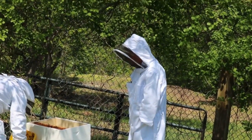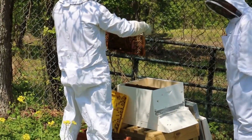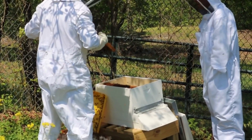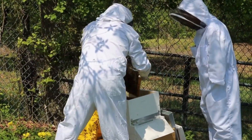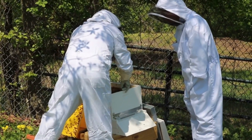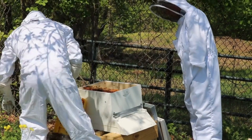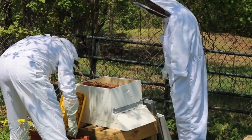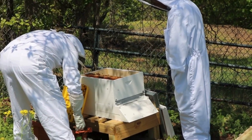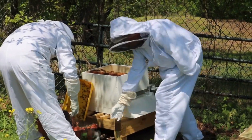I just watched the video. So they're inspecting each of the frames for the bee. Do you know where she is? For the queen bee? There's so many bees, so we can't. Of course the bee is there.